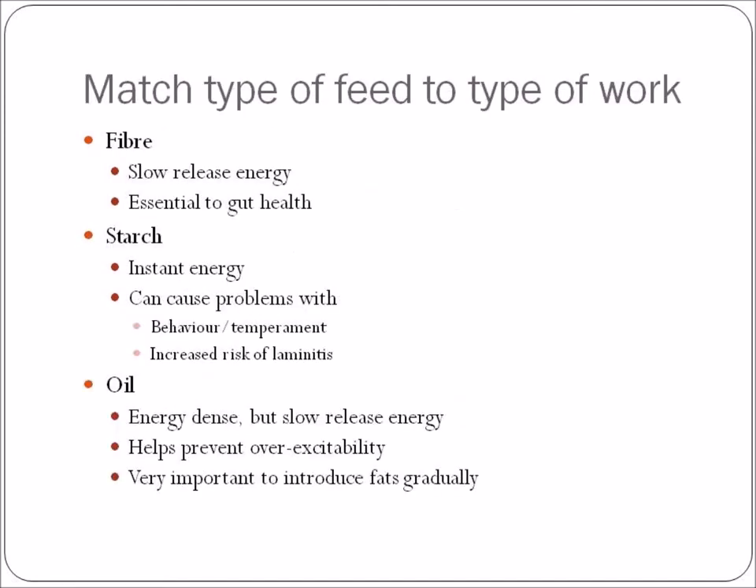Match the type of food to the work done. Fiber is a slow-release energy and is essential to gut health — it must be in the system at all times, as it keeps things moving through while slowly releasing energy. Starch, on the other hand, is instant energy, but feeding too much starch can cause behavior and temperament problems and an increased risk of laminitis. This is a management issue requiring knowledge — if you're unsure, talk to your vet, trainer, or barn manager.